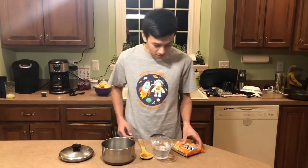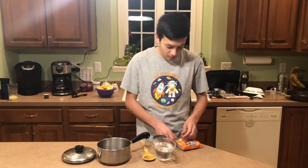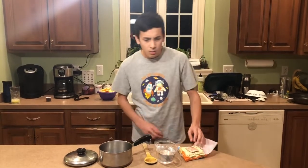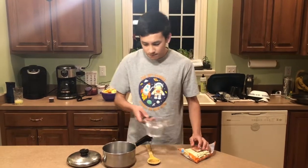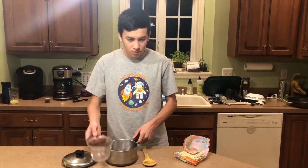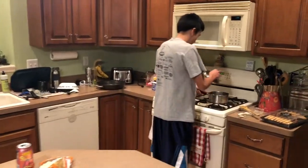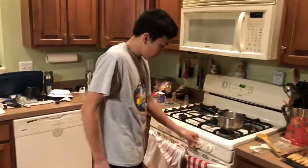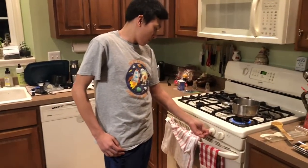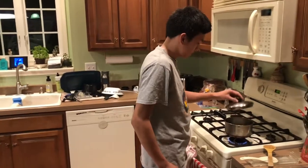First, put the bowl in the bowl. Put it in the bowl. Put the water in the bowl.